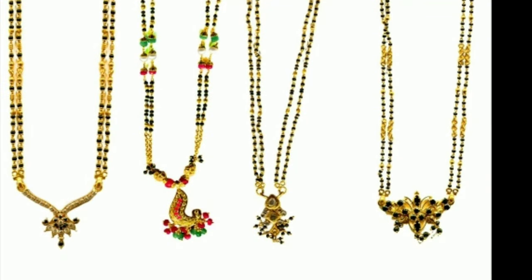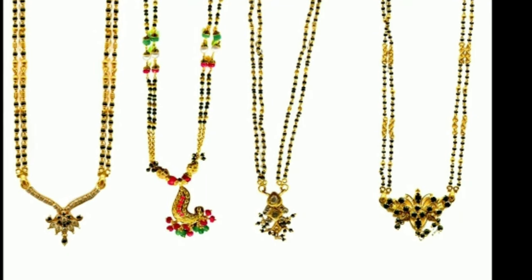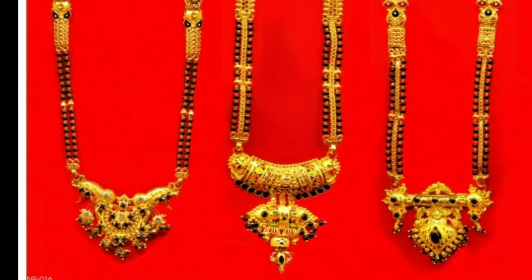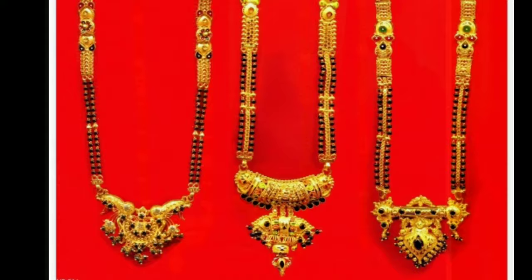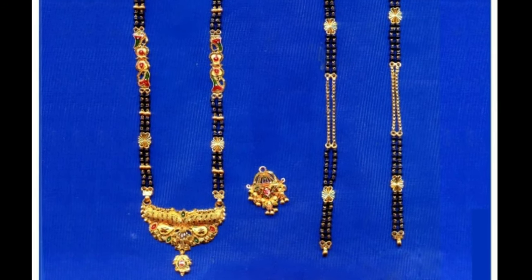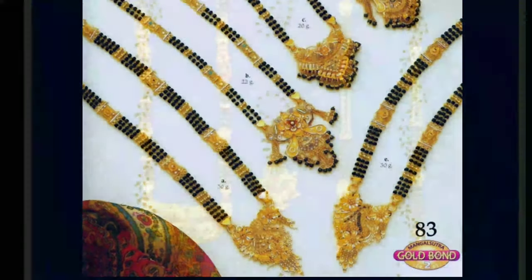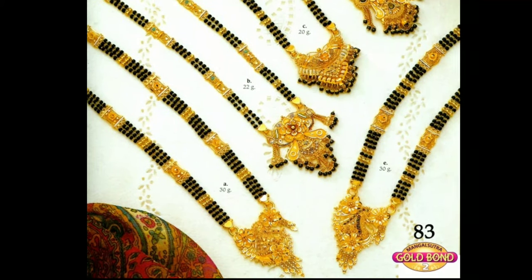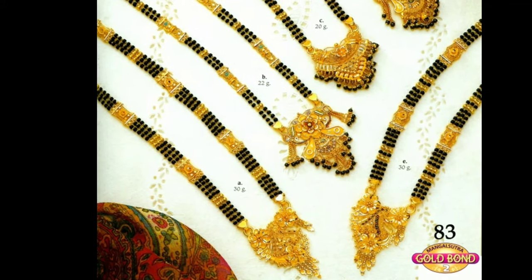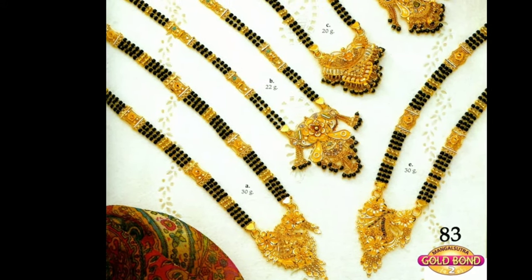The concept of wearing Mangal Sutra is believed to have started in South India, where it is called Thali or Mangalya. Traditionally, it was a yellow thread smeared with turmeric paste, which was tied in three knots around the bride's neck. However, with changing times, it evolved with black and golden beads on the thread and is now worn as a necklace.